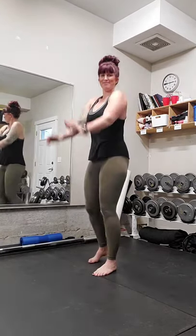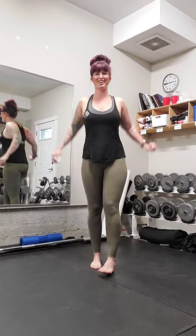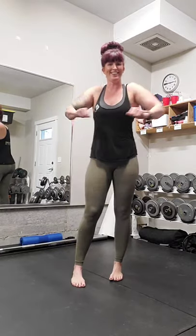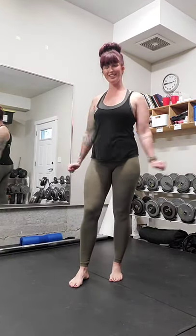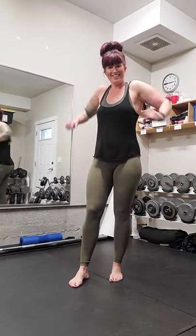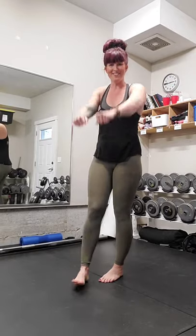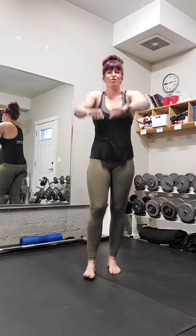Let's start just by warming up, rolling those shoulders up and back. Hopefully you guys are having a fabulous day. I am down in the lower mainland of British Columbia, Canada in Langley, and it is a little bit rainy down here. We're rolling forward — fall on the west coast is often quite rainy and gray. Big rolls, warming up the body.